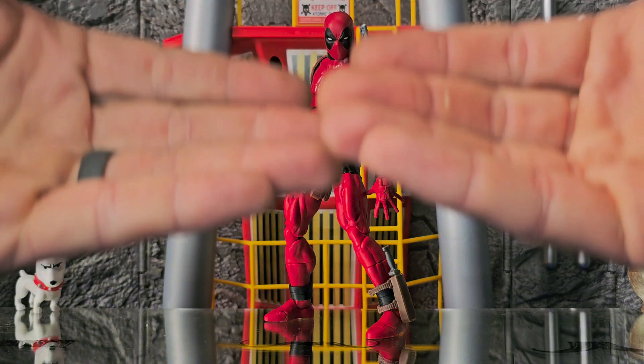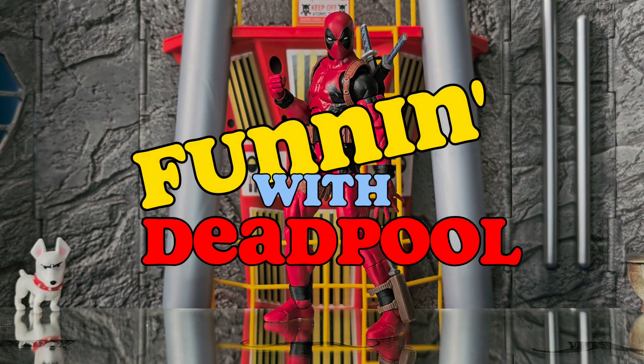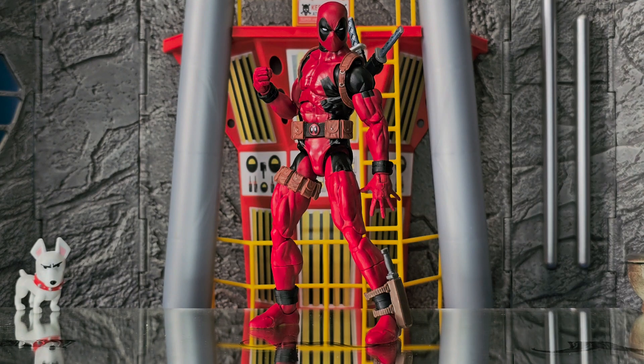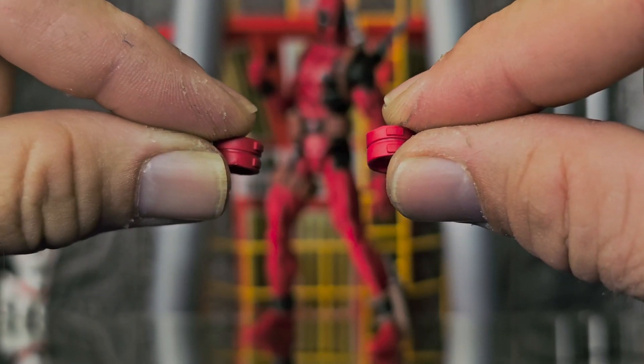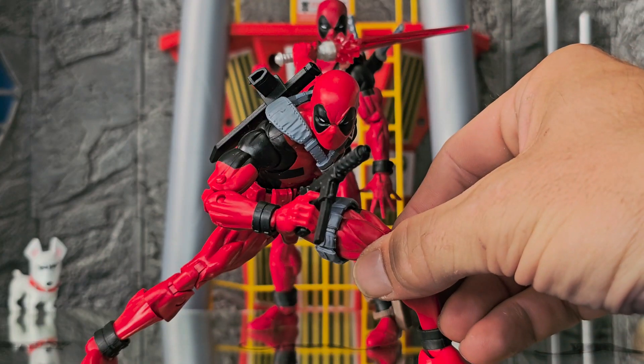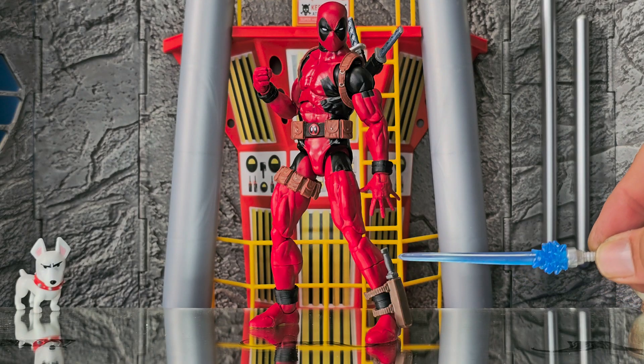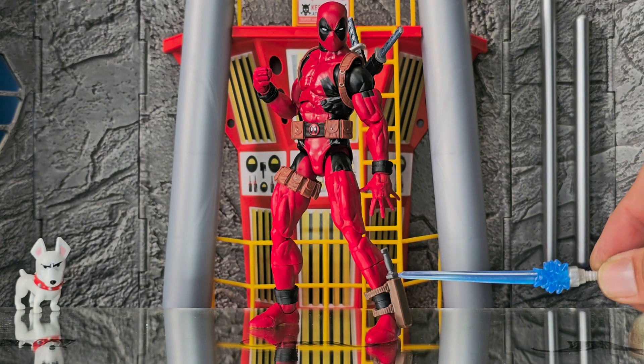Allow me to present to you — Funning with Deadpool. Wade over here didn't come with these black cuffs; he came with red ones. It was just a little too much red, so I just swapped them out for the initial first release. He also did not come with this knife — I got that from some G.I. Joe figure.